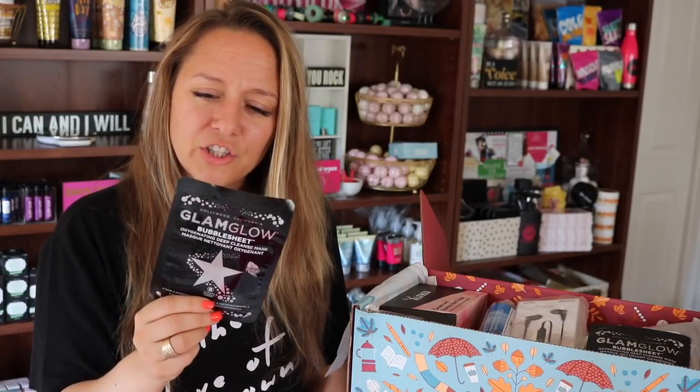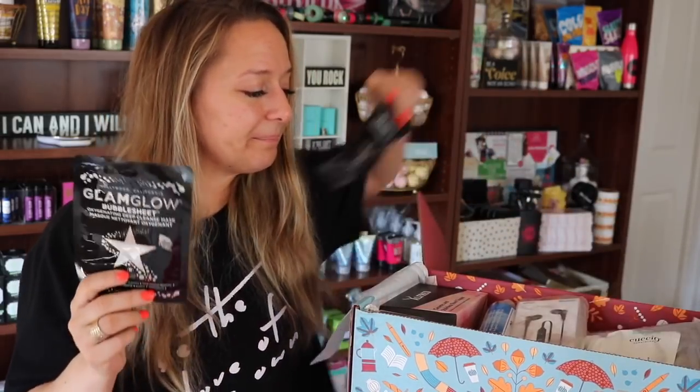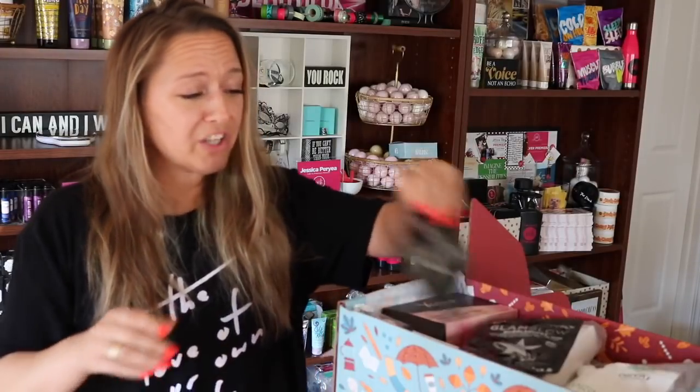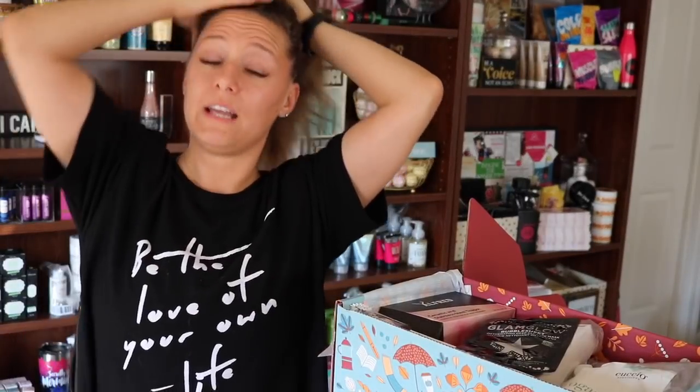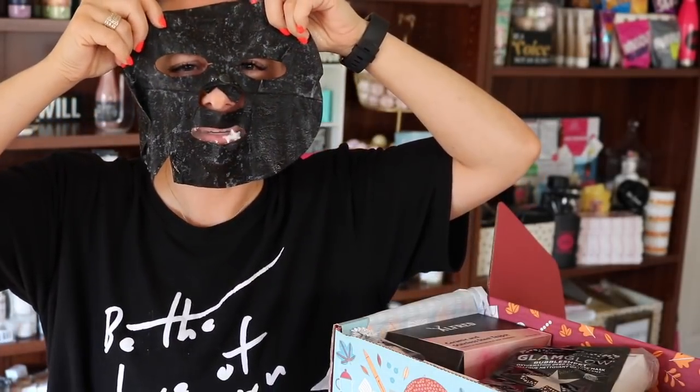Unfold mask, dampen face — the oxygenating micro bubbles will start to form within 60 seconds. Oh, there's two of them! I feel like I should do this while I unbox the rest of it for you. Let's do that, shall we? I think I should just put it on right now. I'm just gonna throw this hair up. This is a different kind of unboxing than I expected. I'm suddenly so concerned for my lashes. It's happening.